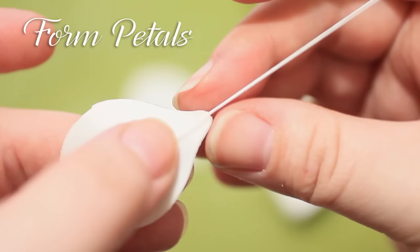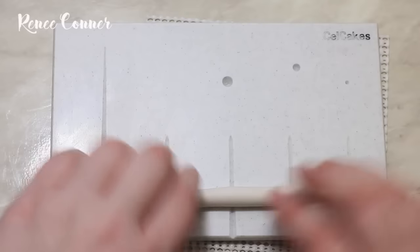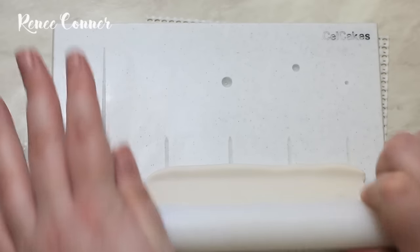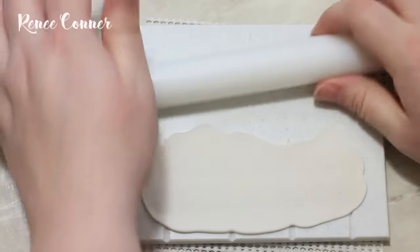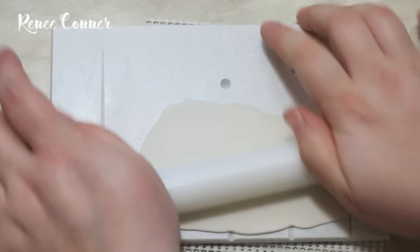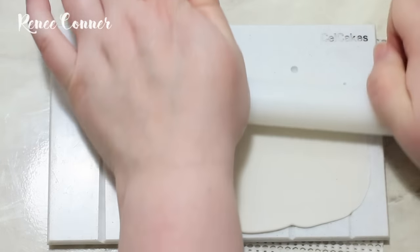Next we form the petals. I always use my Cel Cakes groove board when making wired flowers, but I always get asked if there's a way to make them without this board, so I will show you a technique you can use if you don't have the Cel Cakes board. I'm just rolling out my gum paste fairly thin.